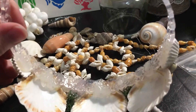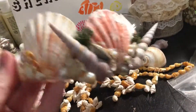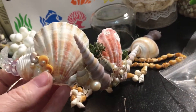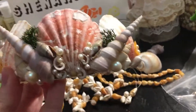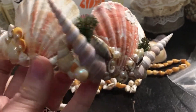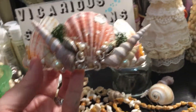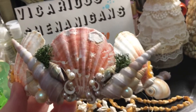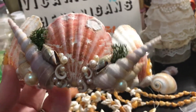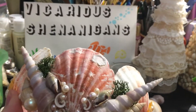It is pretty easy to do this, actually. Just use your imagination and creativity, and now I have my very own mermaid crown. Let me know what you think — like, comment, subscribe if you feel like it. And I'll see you next time on Vicarious Shenanigans with Jen.